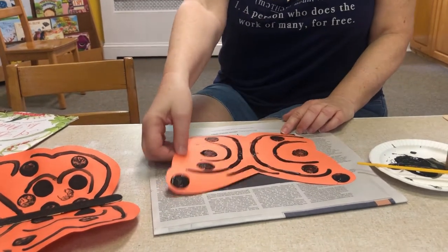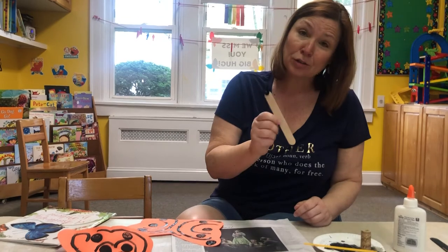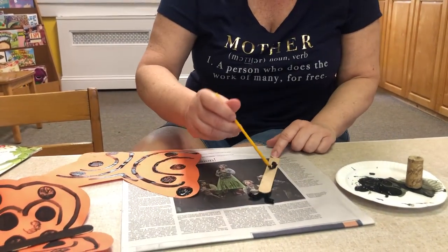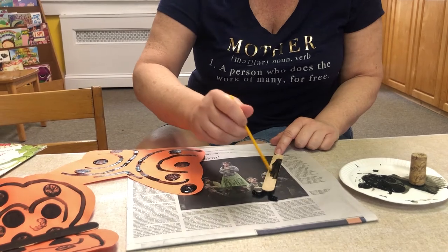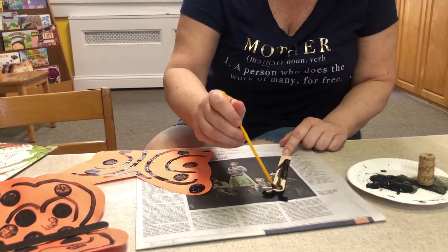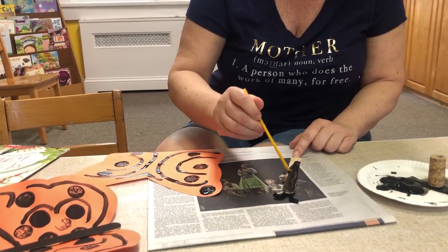Now that that is done and it's drying — you can actually do this step first — you're going to paint your popsicle stick black, because monarch butterflies are primarily black and orange.